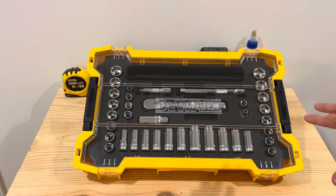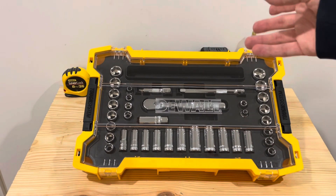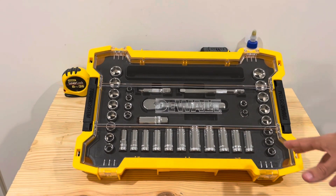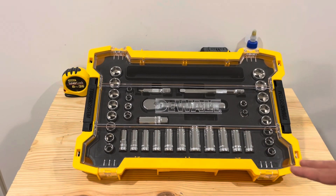Alright, here we go — case opened up. It comes in this nice case. I will say it is kind of big for the amount of tools that you have here, but it fits really nicely with the Tough System organization.